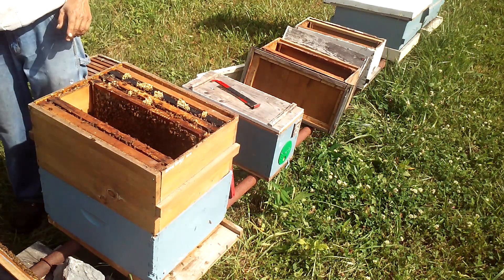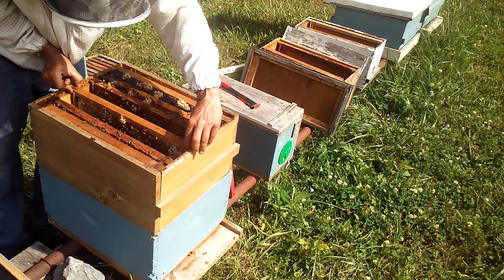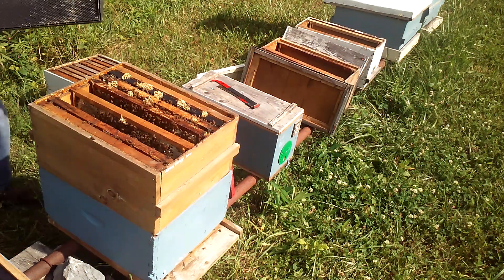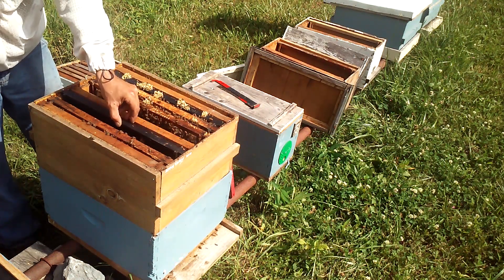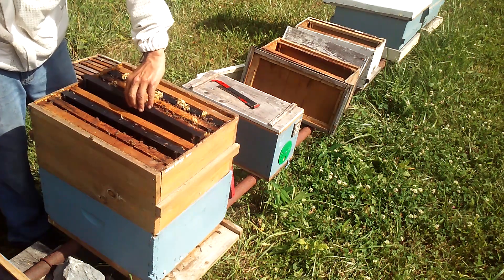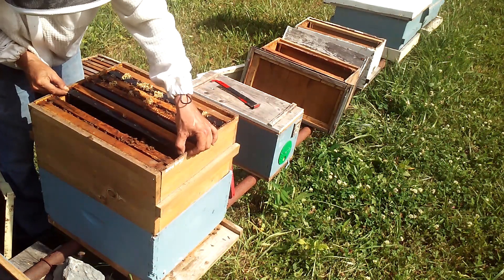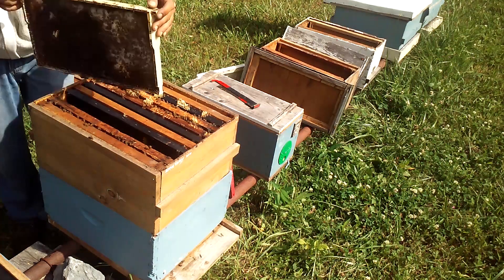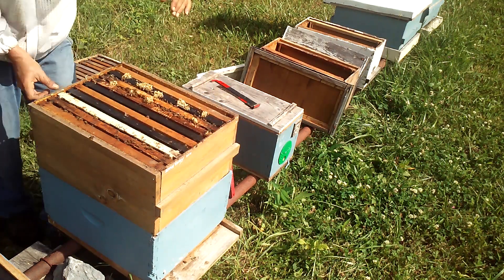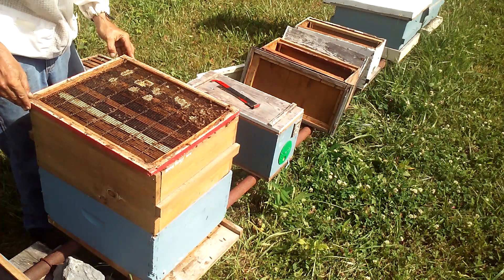Now back over this hive — I need to make up for what I just took out of here. I'm going to put the drone comb back, then put a frame here and a frame right there. Now we'll close them back up. It's hot. I should be cleaning up that burr comb and stuff, but it's hot out here.